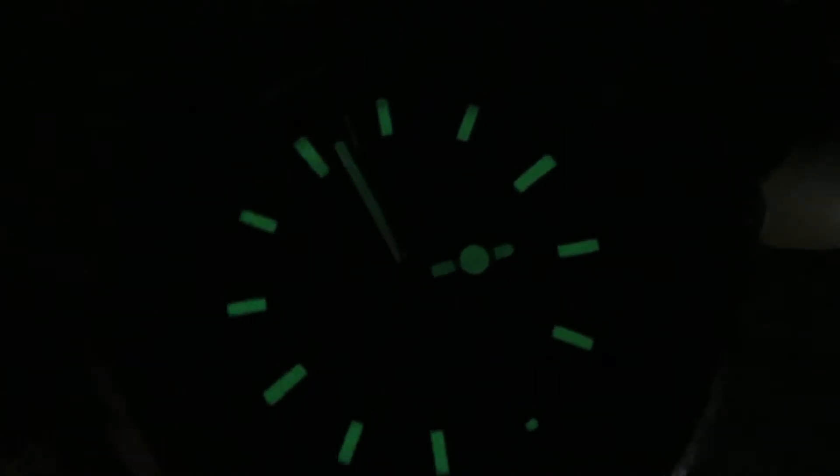Not bad at all. I would have loved a pip loom on the bezel as well, but there is no pip loom on this one. Lights back on as we carry on with the rest of the review.